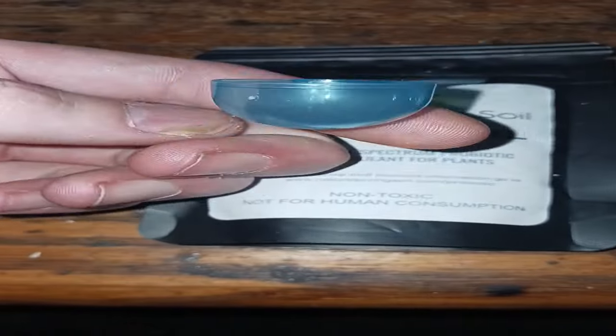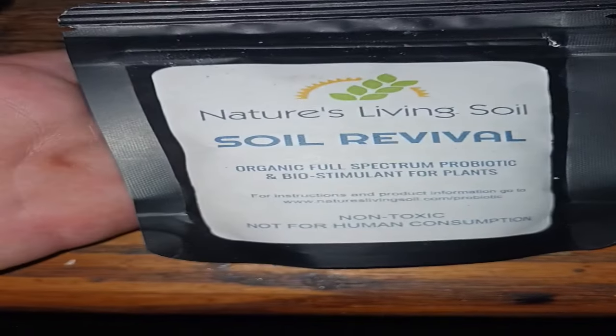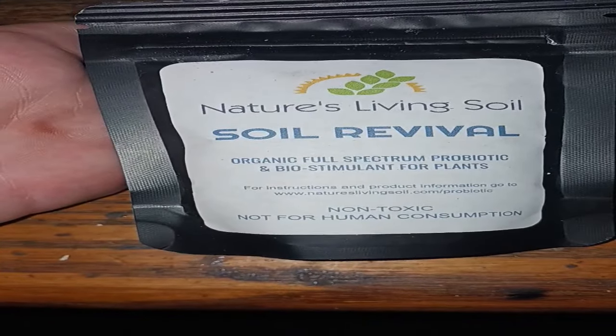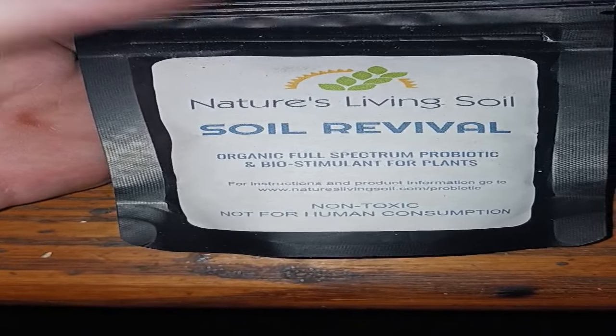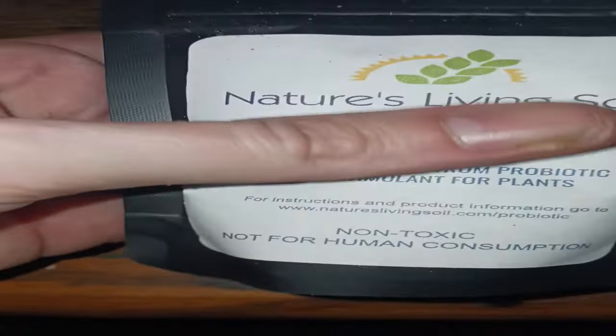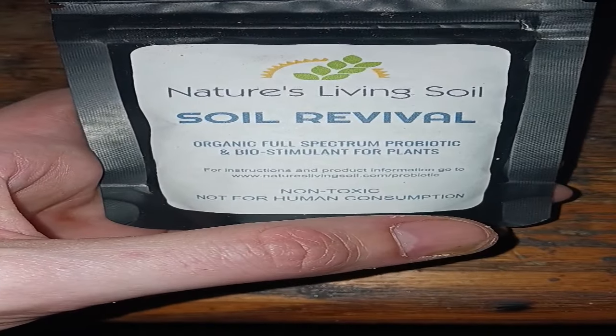It comes with a little scooper — I believe this is a teaspoon, I haven't measured or anything — you just use like half a teaspoon per gallon starting out. It has microbes, enzymes, fungi, bunch of stuff in it. Nice little packet. So thank you guys, appreciate it very much.